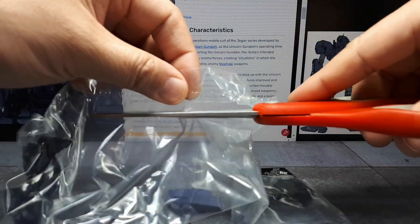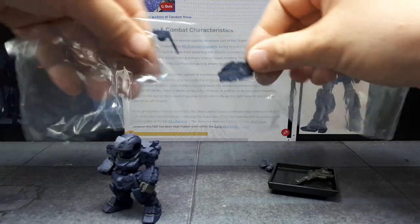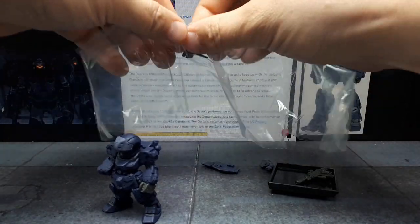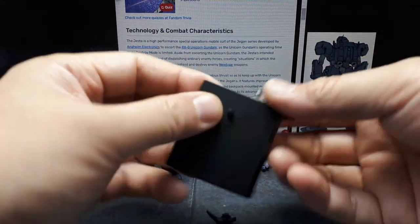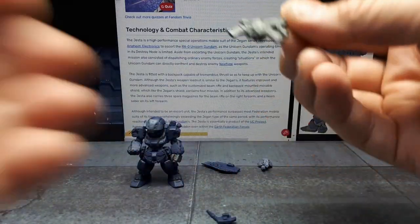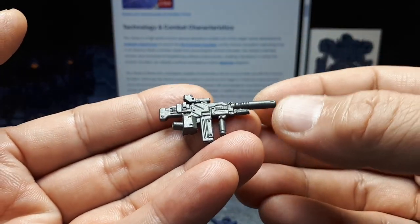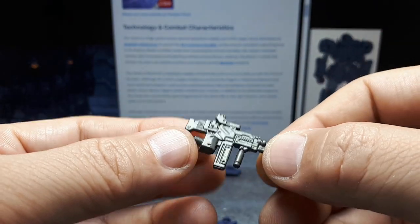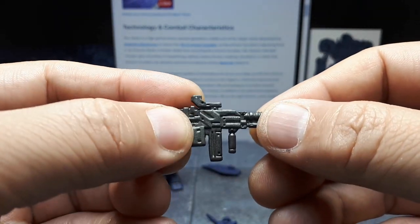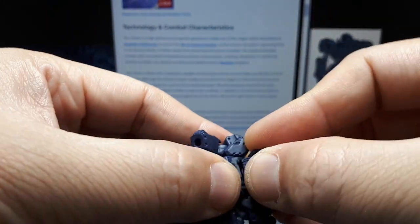I'm cutting this out of the bag while reading that screen. Let's get everything out. Standard stand is good. Let's look at this in a different order — I don't think I've seen this weapon before. It's painted gunmetal, looks alright. The hand is already attached but it's actually a really small hand — it almost doesn't even look like a hand until you view it from the side.